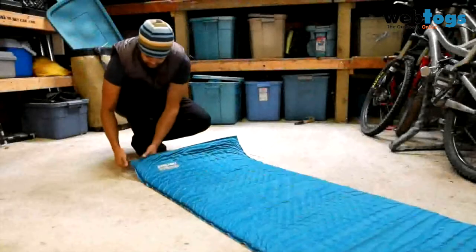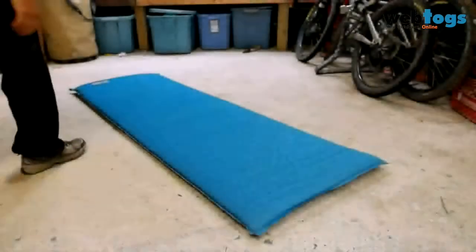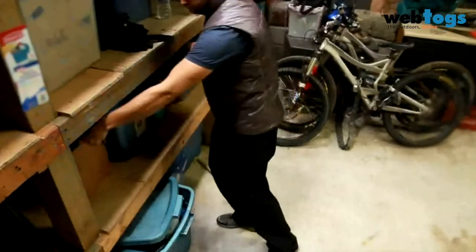Always store your Thermarest mattress in a dry place to prevent mould and mildew from developing. Storing the mattress unrolled with the valve open will allow the foam to self-inflate, ensuring it returns to its original expanded shape quickly when using it in the field.